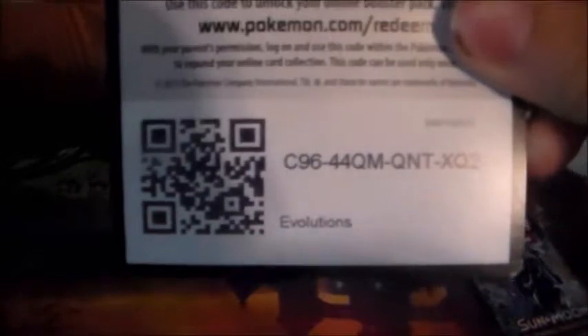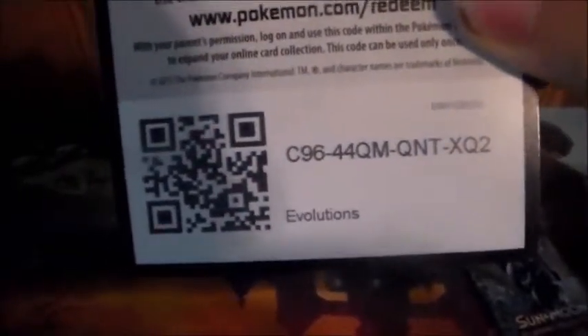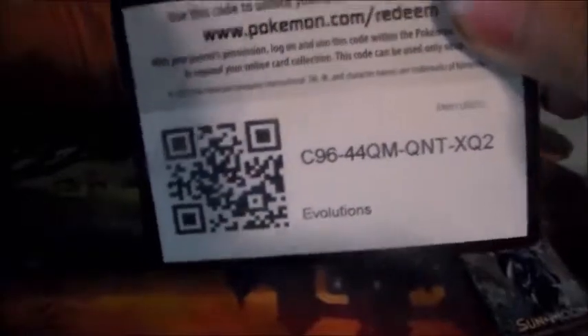Holy crap! I'm gonna put that right there. I'm gonna sleeve this up after the video — don't get mad. This is my first time doing this: I'm gonna give you guys a code for the Evolutions pack. I don't care, I'm not much of an Evolutions person. Here's the code card — snag it, tell me what you get, and comment telling me you got it and what you pulled.